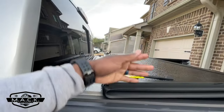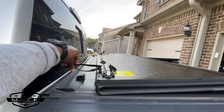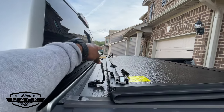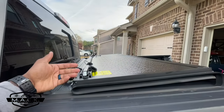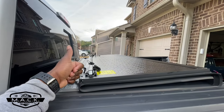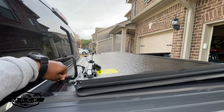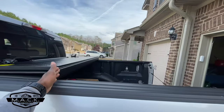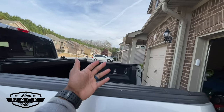One good thing since we have it open — it does snap and lock on both sides, so it's not going anywhere and it's not going to fly up in the wind. That's a pro I forgot about. But back to the cons: you don't have full use of your bed space, and that's my fault for not doing all my research.